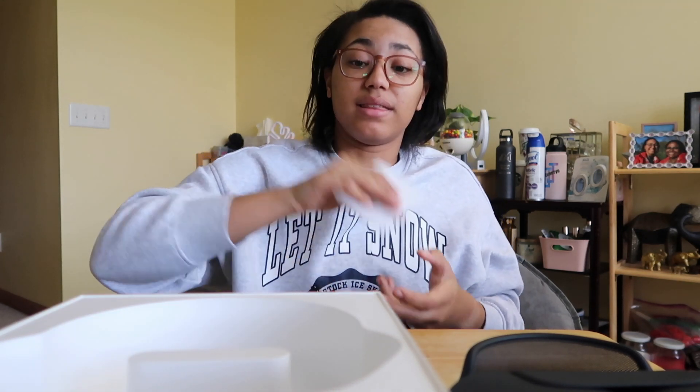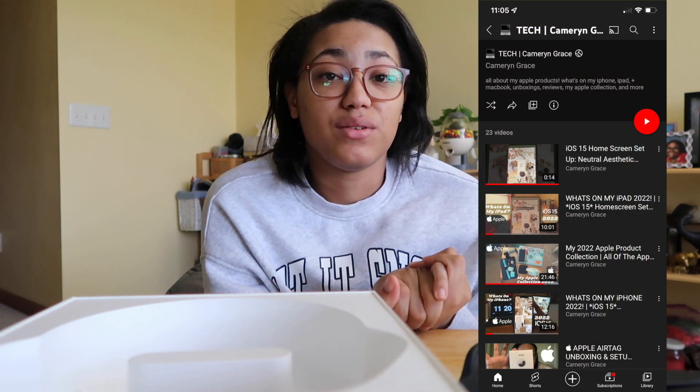That is actually going to be it for today's video. I already have perfectly good working headphones — I was just so excited to film this and wanted to share my first impressions of the AirPods Max. I know they've been out for a while and a lot of people have already done unboxings, but this is simply for my memories, to look back and document my life and experience. Thank you guys so much for watching. I have a whole playlist of all my Apple videos linked in the description or at the end of today's video, including 'What's on my iPhone,' 'What's on my iPad,' and my Apple product collection video.